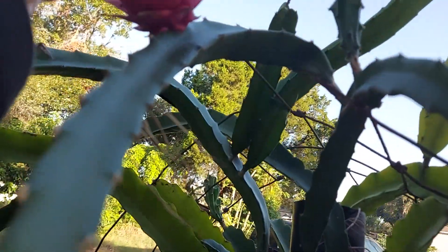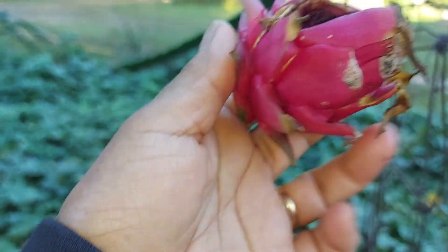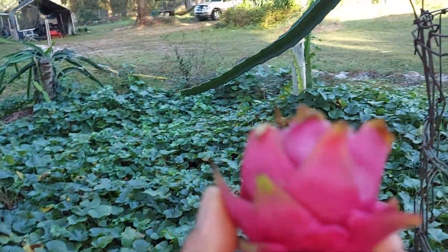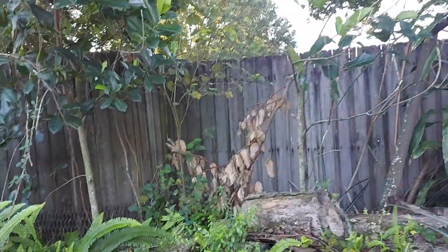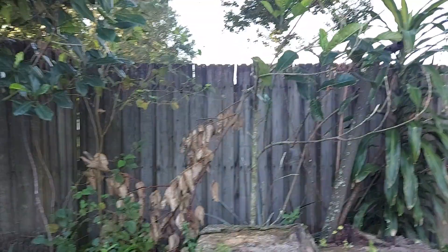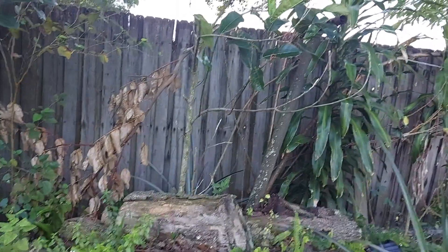Look at this guy — the birds got to it first before me. And oh, one of my jackfruit branches fell — that's okay. Jackfruit in there!